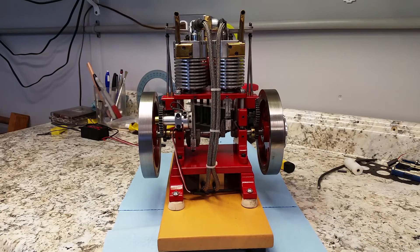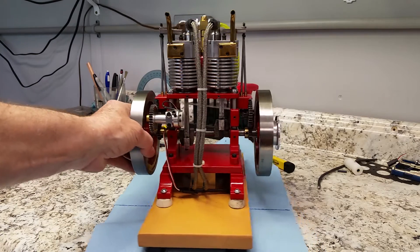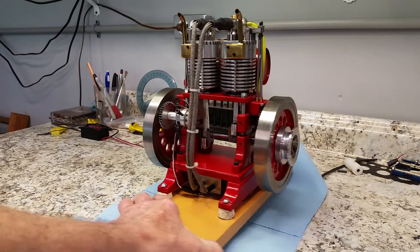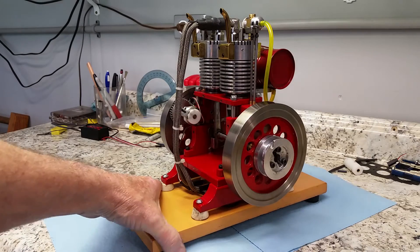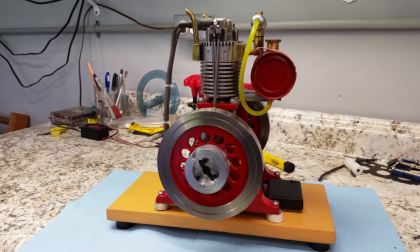The other cylinder fires and then it coasts for a revolution and a half and then it starts all over again. The object of this engine was to get the old John Deere engine's sound.